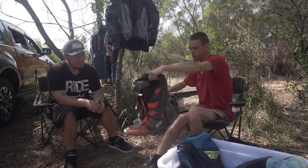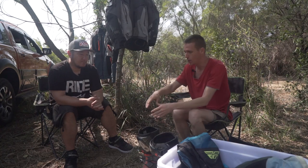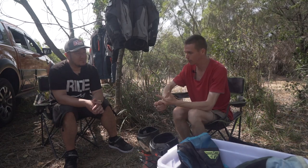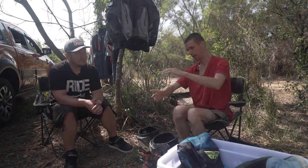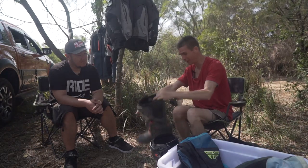Let's move on and talk about boots. The big discussion you're going to find online is motocross boots versus adventure boots. Adventure boots are designed to be comfortable to walk in - they have grippier soles that work better when walking around, and they have more flex in them.